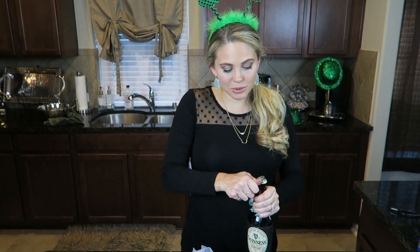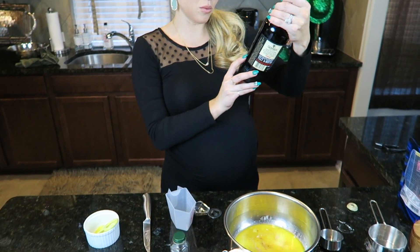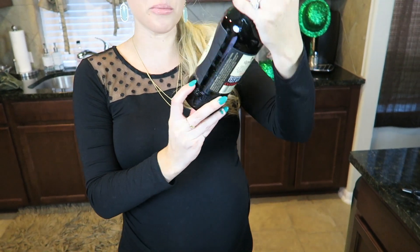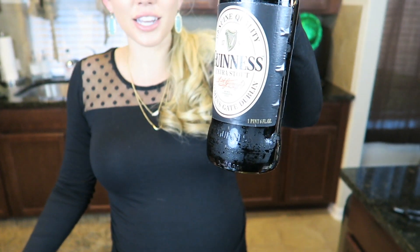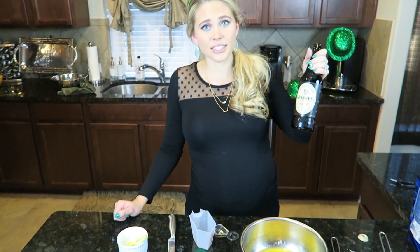Now we're gonna add 12 ounces of Guinness beer to our mixture. Don't worry — I know I'm pregnant but when you cook with alcohol it cooks the alcohol out of whatever you're cooking. The label says 'one pint six fluid ounces,' so we're wondering if that means it's one pint plus six ounces, because this is definitely more than six ounces. I'm going to measure out 12 ounces.